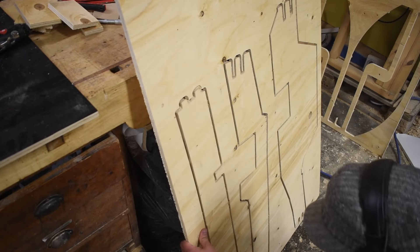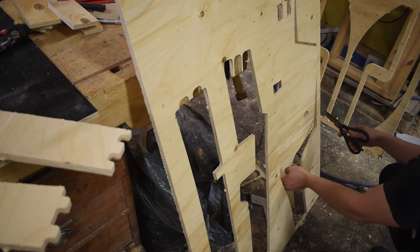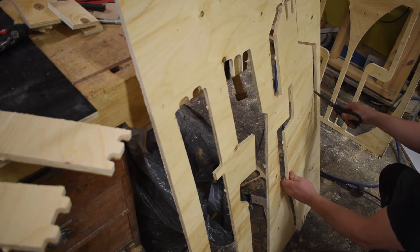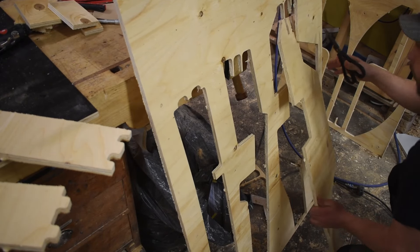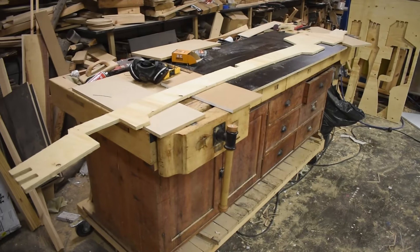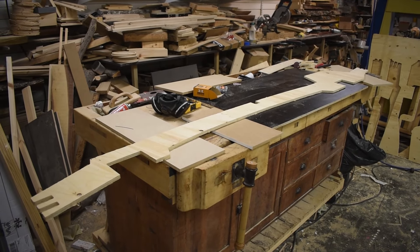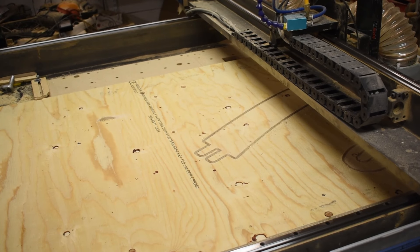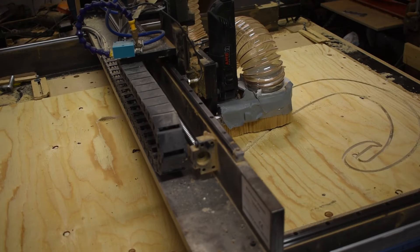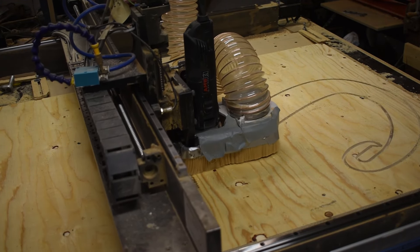I'm just using scissors to release the parts from the plywood sheet. This is going to be the tail and this will also hold the traveller later.